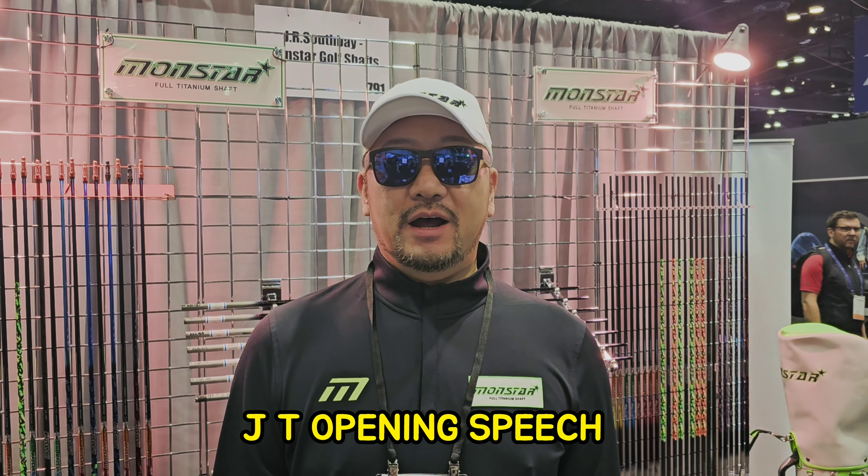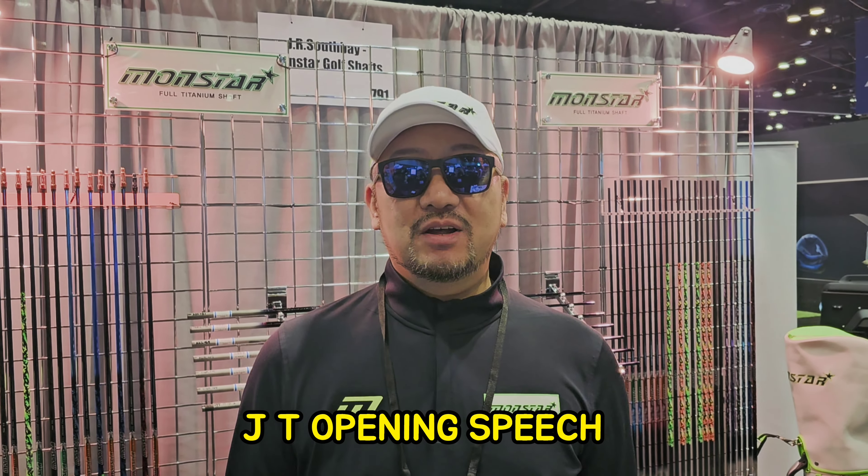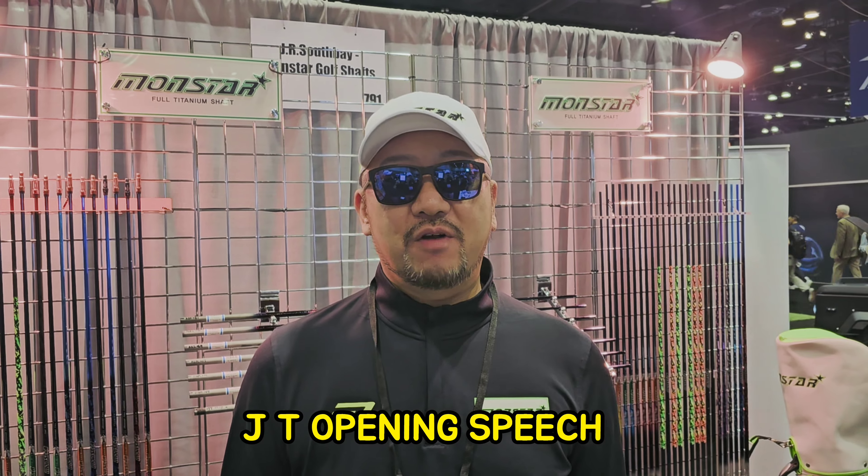Hello everyone, my name is Jay Kipper. I'm the president of Montasharpe. Let me explain Montasharpe.